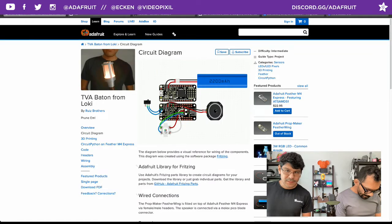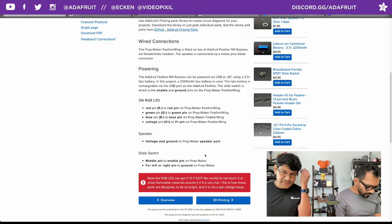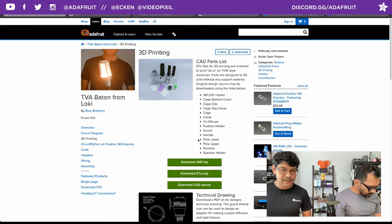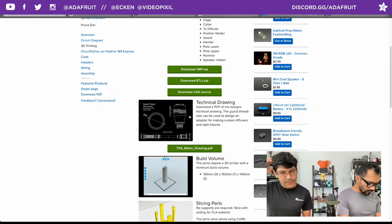The circuit diagram shows you how to wire up the three-watt RGB LED and the slide switch - everything else just plugs in. You've got ports for the speaker that plug directly in, and a plug for the battery on the Feather M4. A note: the RGB LED gets super hot, so be careful - don't handle it while it's turned on. The 3D printing page lists all the parts; they print without any support material, which is really nice, and you can pick whatever filament you'd like.